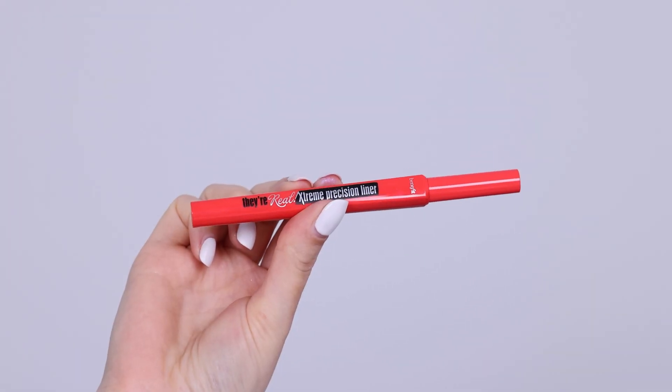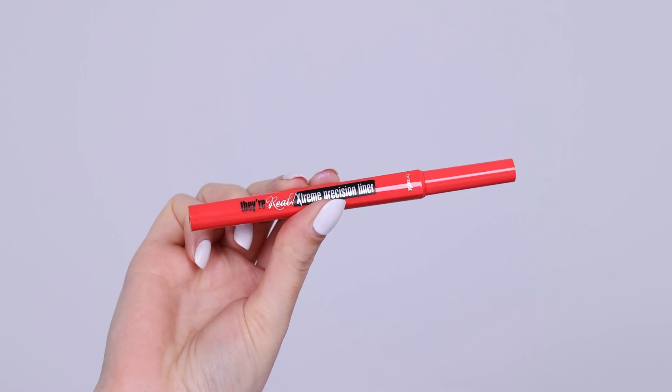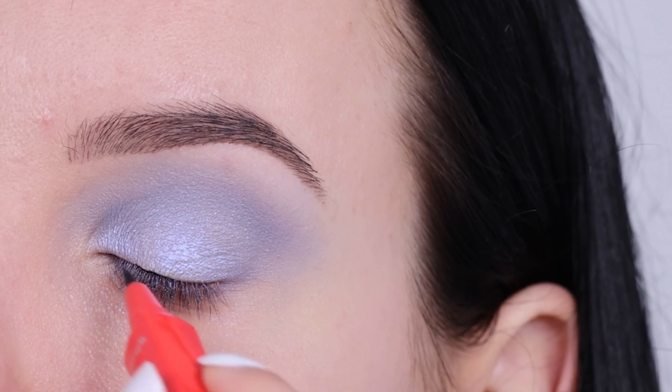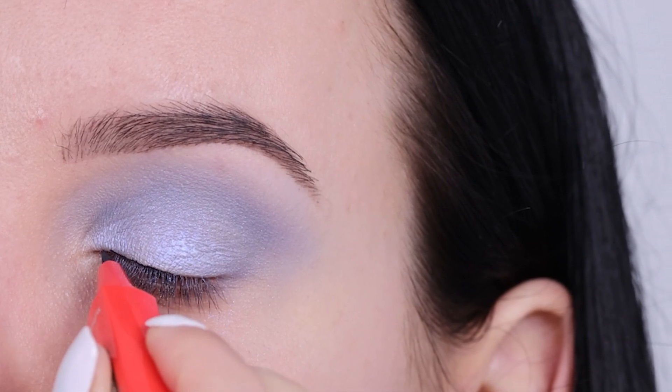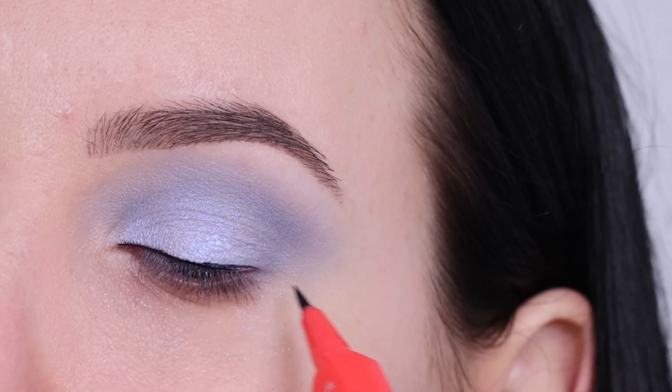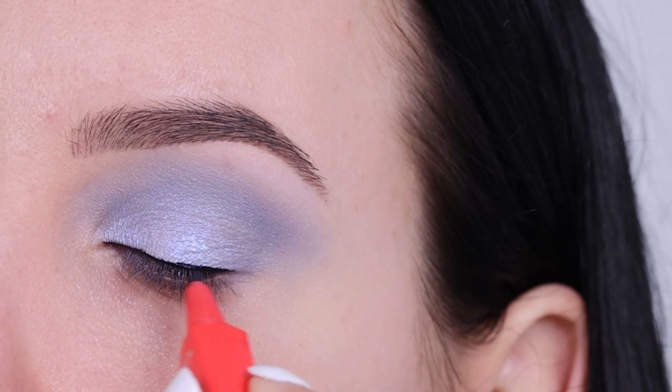Then I went in with the Benefit Cosmetics They're Real Precision Liner, which is the newest eyeliner from Benefit Cosmetics. For today's video I just wanted to give it a go and see if I like it. It has a really precise point so it's easy to use and it's super black, which I really like.